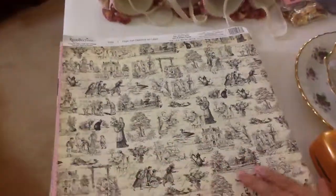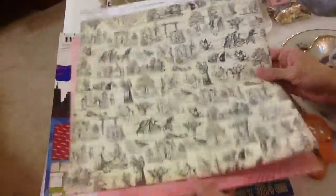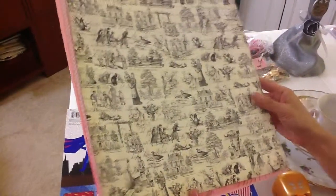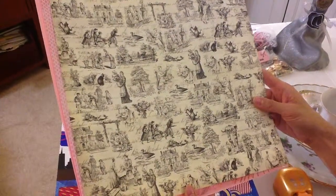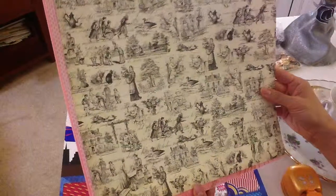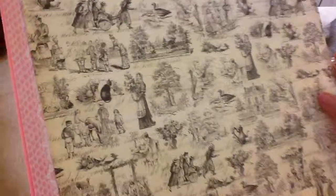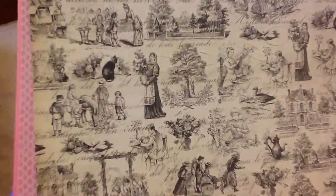And then next I got — they have these on sale. They're the open stock paper, six for a dollar. So I got this Trois paper here. It's a little bit thin, but it's still very nice. It's by Recollections.